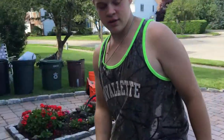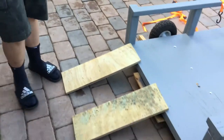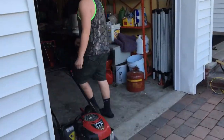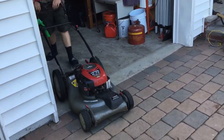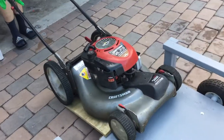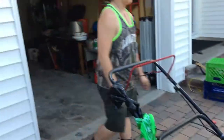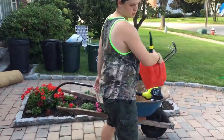Let's start with these — my ghetto-ish ramps, I guess you could call them, for my lawnmower. They're pretty good. Take the gas tank, goes in the top right corner.